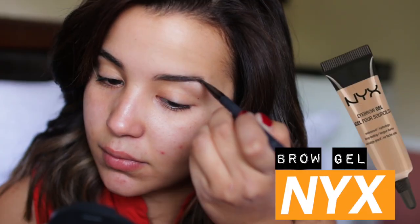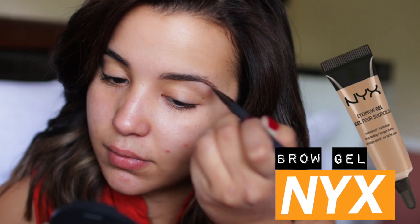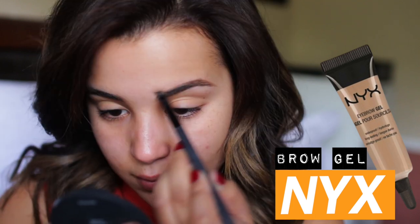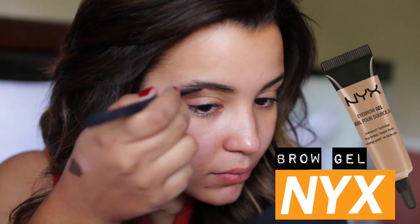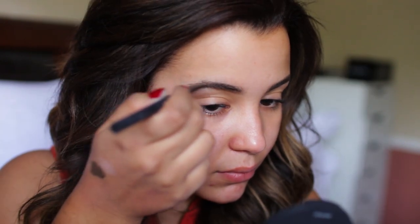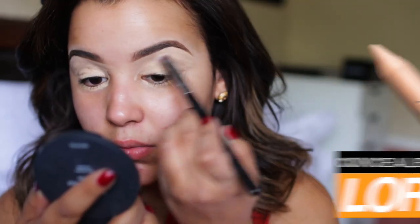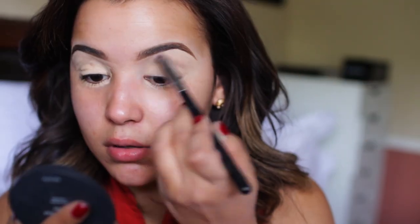Okay guys, you know the drill - I'm starting off with a clean, fresh face, and please excuse the acne, my face is currently going through some things. Right now I am using my NYX eyebrow gel, and I can't believe this has been sitting in my makeup drawer and I've never used it, because it's absolutely amazing - you need it in your life. As far as the primer for my eyelids, I am using a concealer and it actually works pretty darn good.